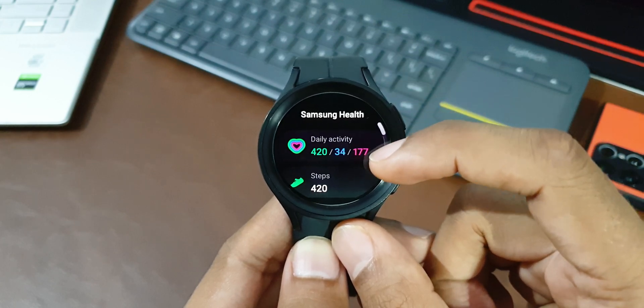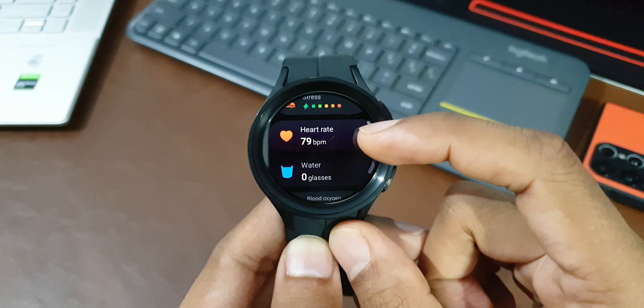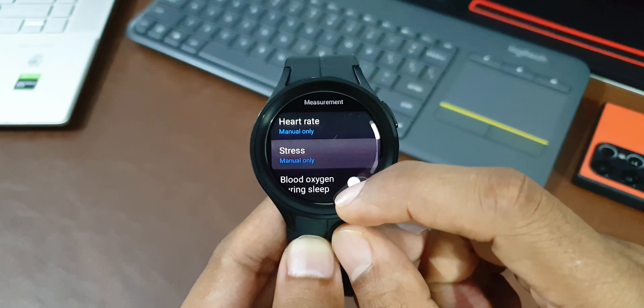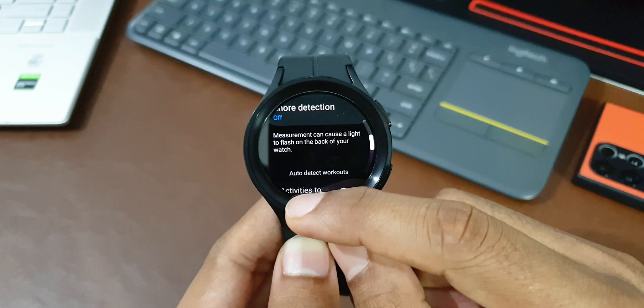Some health features can be changed if you don't use them often. Set the heart rate monitor, stress measurement, sleep tracking, etc. to off if you don't really use them. If you use the watch specifically for health-centric features, don't disable these — but if you're not into that, you can keep them turned off.